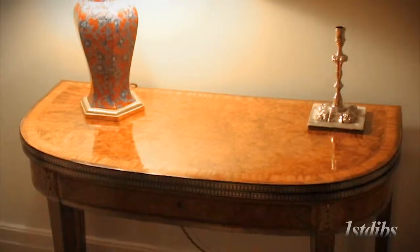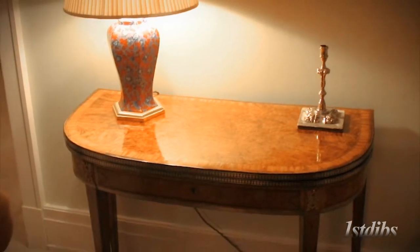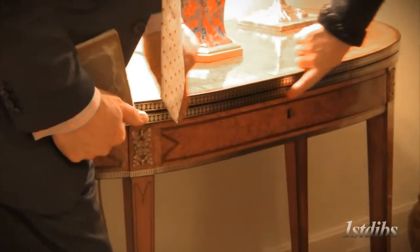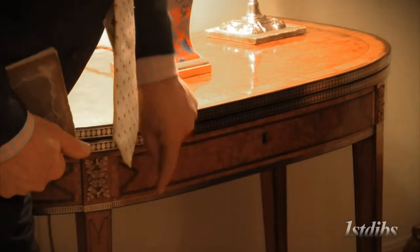And again, behind you, this table is something that is very similar, roughly the same period. We're talking here 1790s to 1800s. They're spectacular, aren't they? Again, great timber. Here you have a bur elm as the main timber and then satinwood and rosewood as the residual timbers. But here, inlaid with this gilded brass and this brass edging just to give it that little bit more bling.